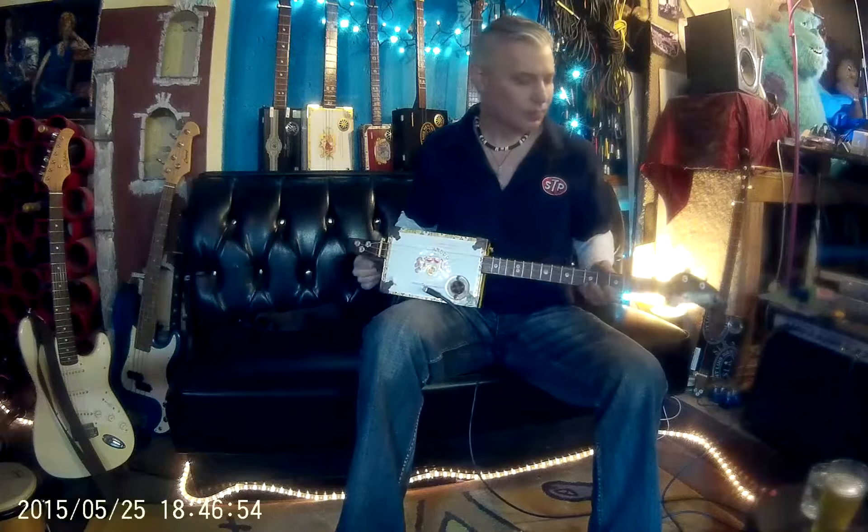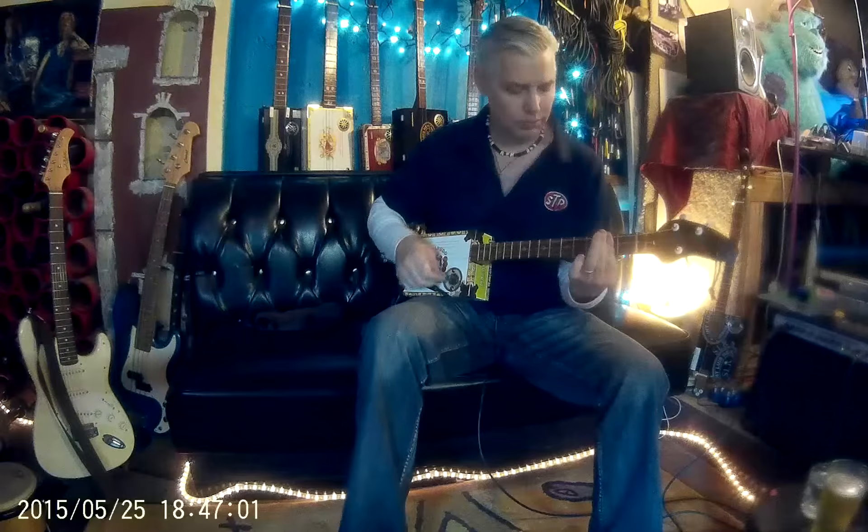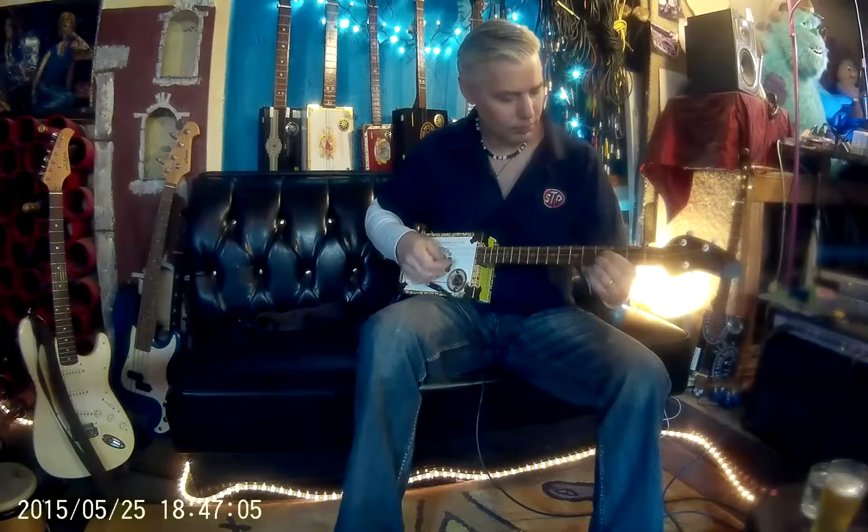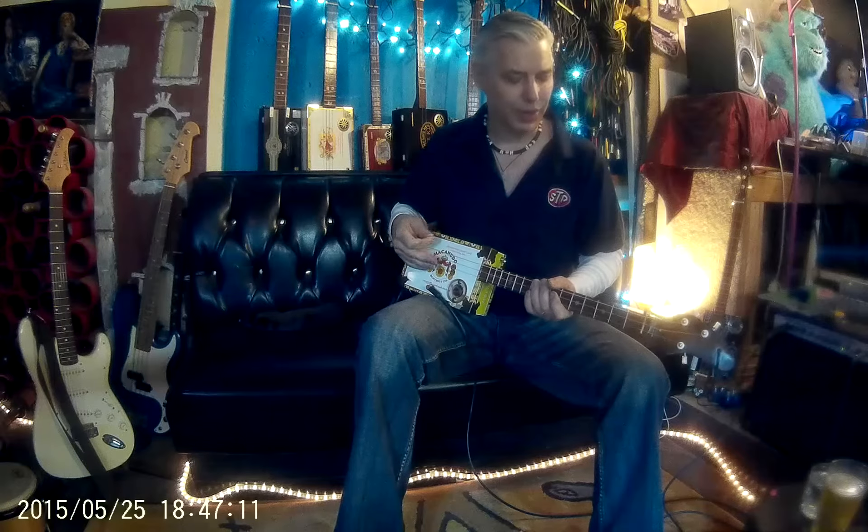We're here to talk today about how to string up your cigar box guitar — not technically how to put the strings through and tune it up, but actually what strings to choose. On a cigar box guitar you want to be able to hit that grungy-crungy sound, so you're going to want a fair amount of rattle out of your strings, a little more body. You don't want to go too thin on your strings.